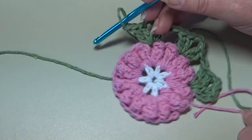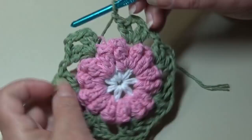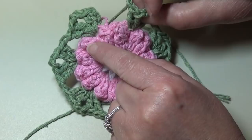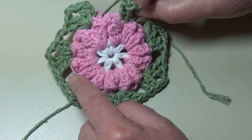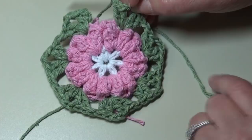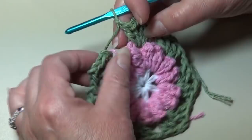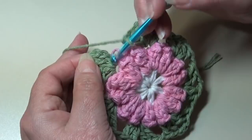At the end of round three, this is what your work should look like. You made your shell stitch in that first chain two space, chained one, skipped the next chain two space, worked a shell stitch in the next chain two space, chained one, skipped that next chain two space — and worked that around. You should have a total of seven shell stitches and seven chain one stitches around. You should end with that chain one, and now we're going to go up and join into the top of that beginning chain three. Insert your hook, yarn over, pull through that chain, and pull through the loop on your hook.